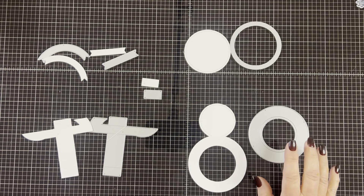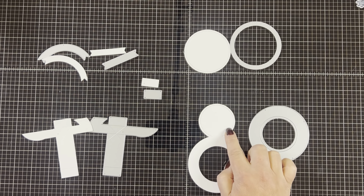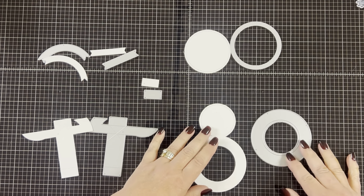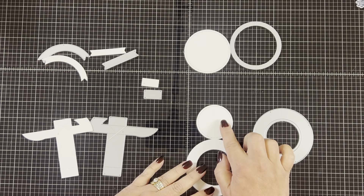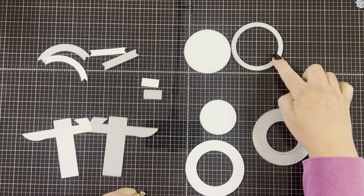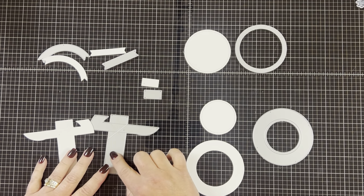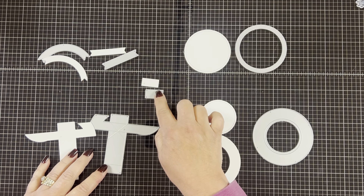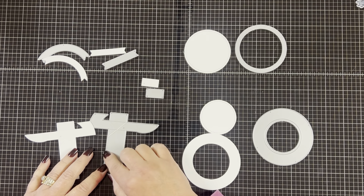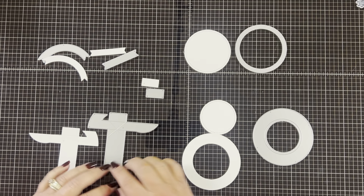Let's start to create the swivel mechanism for the inside of the card. I want to show you all of the pieces of the Swivel Surprise set so you know what each piece does. This is the ring, and the inside of it also creates the smaller circle. Then we have the main circle — this is the mechanism piece. The small piece is the connector piece, and then it comes with two different banners which are for the sentiments.